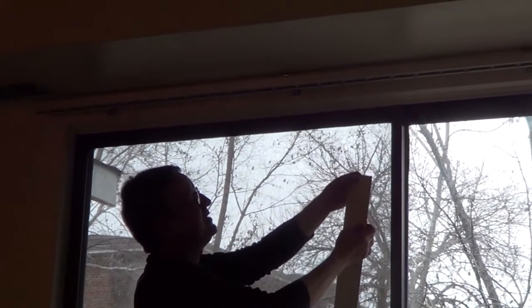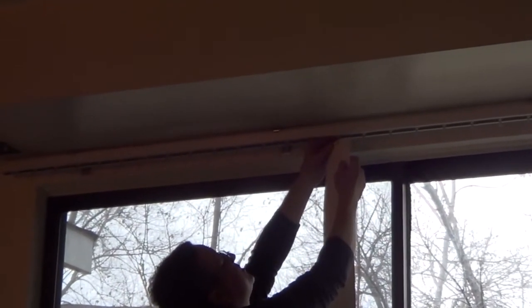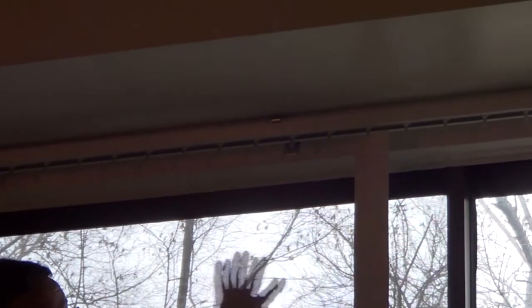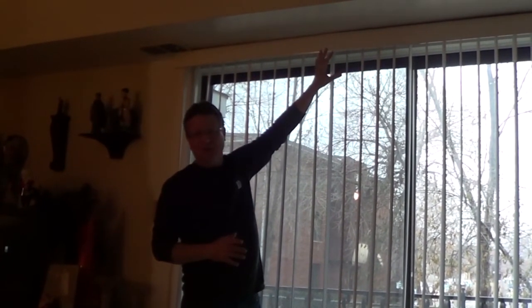All you have to do is take the blinds and push this little hole up into the stems — they just push straight in and lift into place. So it's very easy. I'll walk down and put them all in. It's that easy to put the blinds in place.